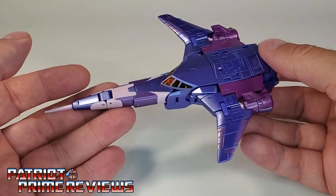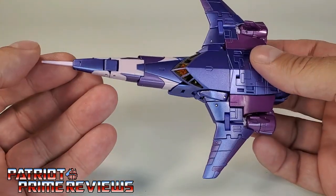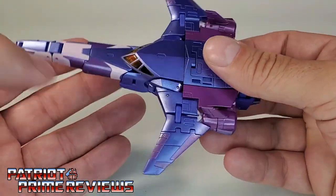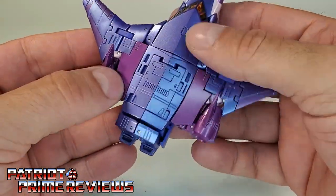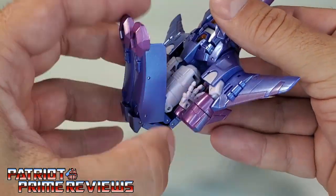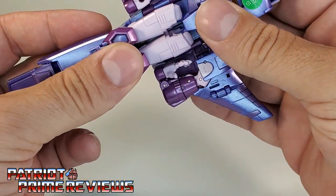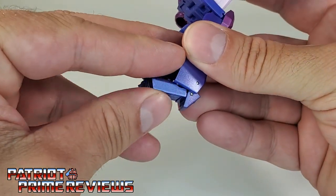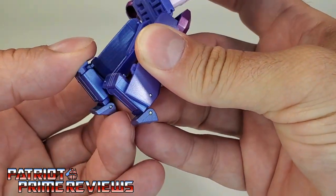Now let's go ahead and get Cyclonus transformed — I love the transformation on this guy. The first thing I'm going to do is fold the needle up and under so I don't accidentally mess with it. I don't want to risk breaking this figure at all. First, take the bottom of the figure — which is the legs — unpeg from the back and just extend these out. Then take this section here, the feet, fold these down, and then slide them forward just like so. Then go ahead and flip the toes up.